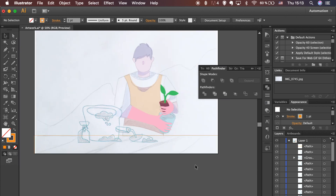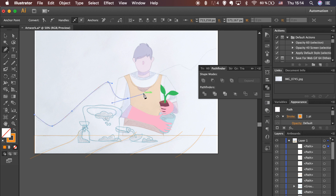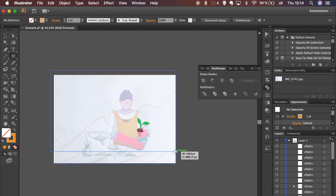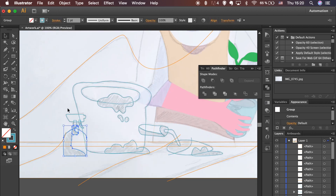Use a rectangle shape to draw the table top and the Pen tool for the crossing lines. Follow the sketch to trace the line behind the gardener and use a rectangle shape for the background. Make sure the line is crossing the edges. Ungroup shapes and add the fill colors.